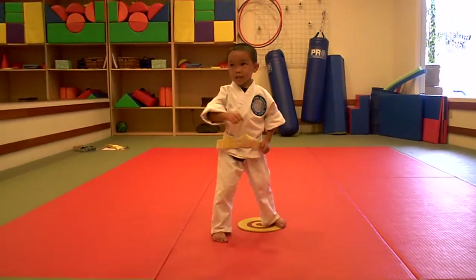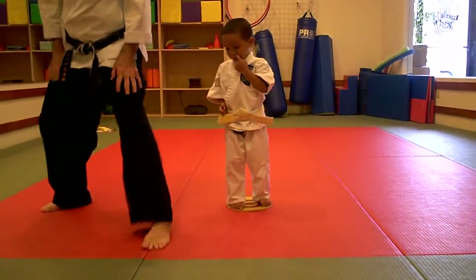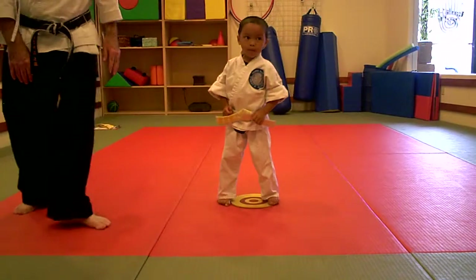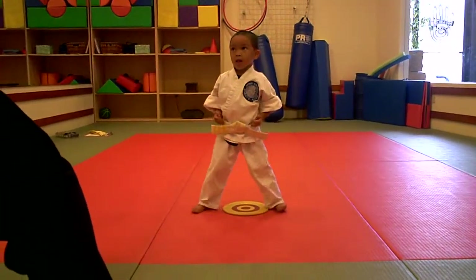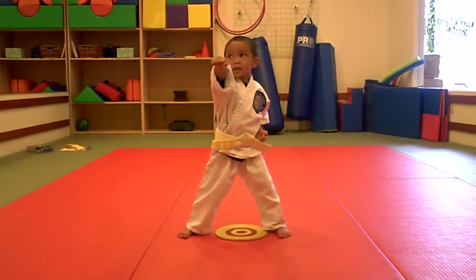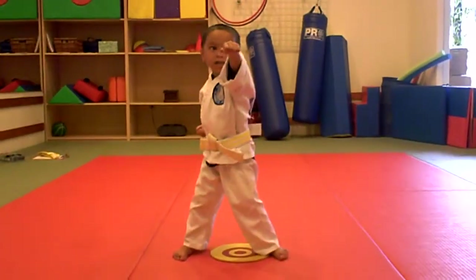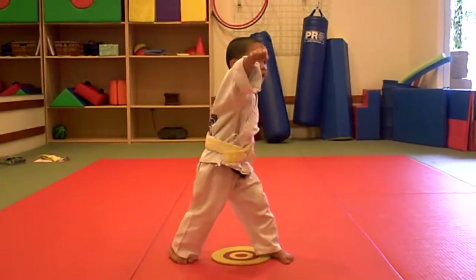We're going to close it into our punch now. Feet straight like this — that's our fighting chance, but for this one, just the same line like that. Bring them apart. Bend down a little bit like this. We're closing in the fist for karate punch. Ready — 1, 2, 3, 4, 5, 6, 7, and 8.